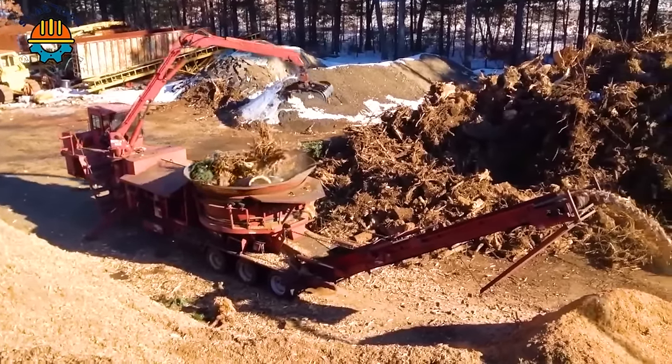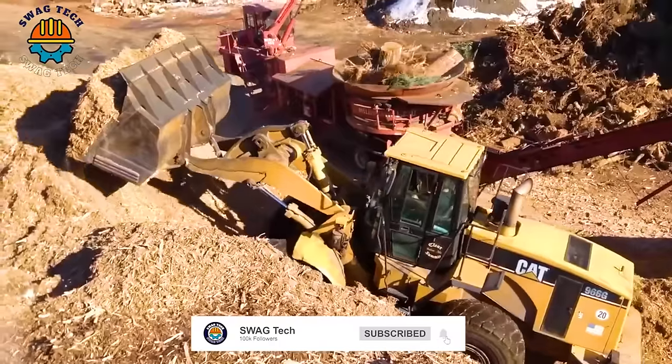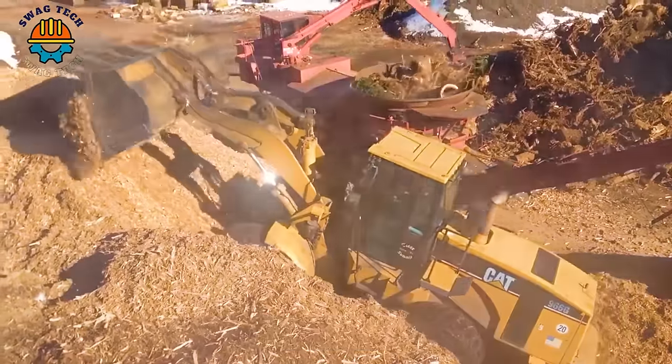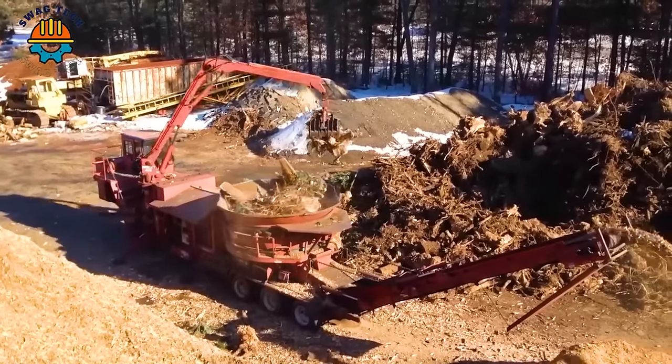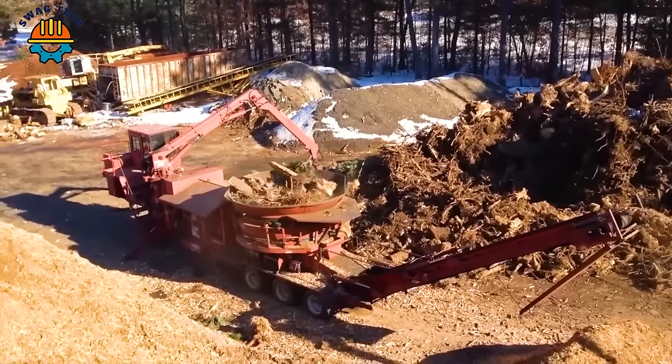Nestled in a densely wooded landscape, the Moorbark 1300 stump crusher has impressive crushing capabilities, capable of crushing tree stumps up to 36 inches in diameter, improving land use efficiency for future development.